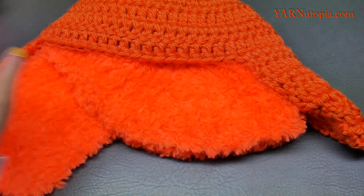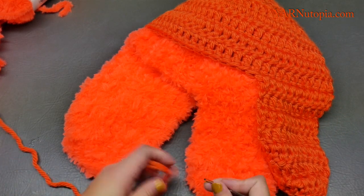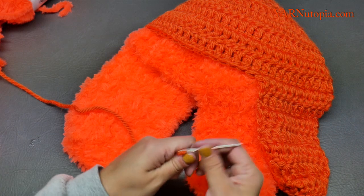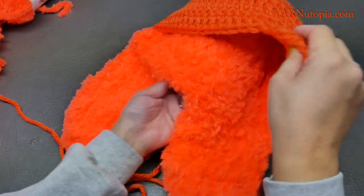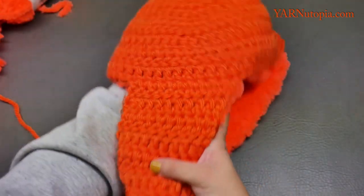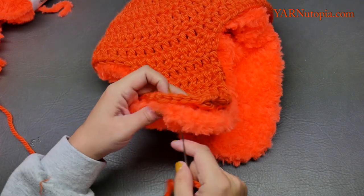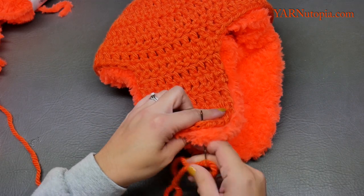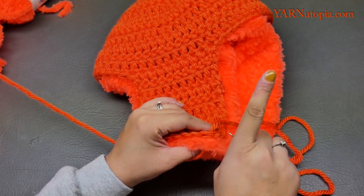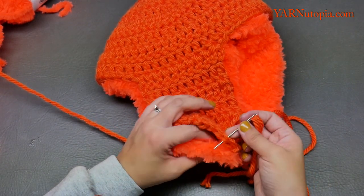I finished my inner hat with faux fur. I'm going to thread my yarn needle with the main color yarn and sew these two pieces together. Line everything up and start at the ear flap, working your way around — sewing from the outside in.